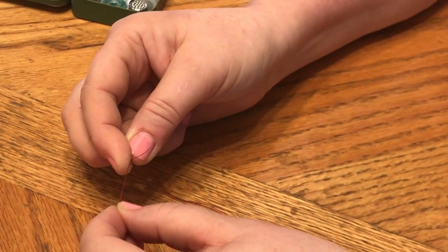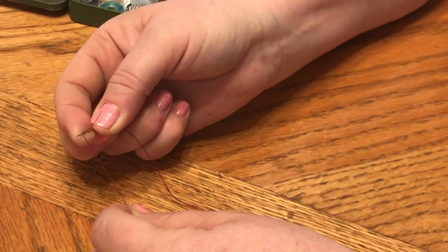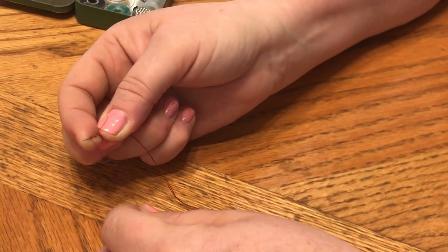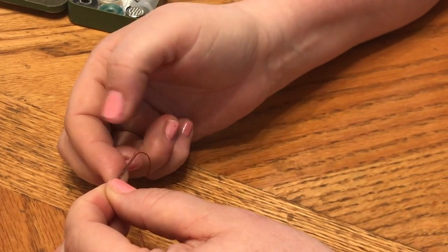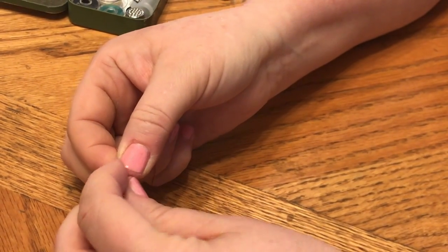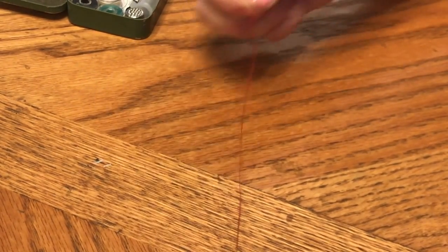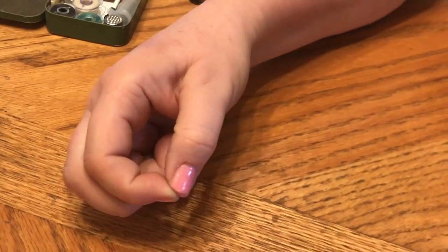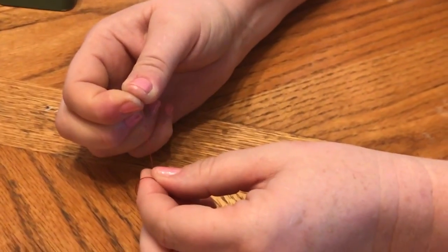I want three wraps: one, two, three. That will be a nice knot. Now I'm just going to put my thumb over the wraps and pull the needle through the thread. And look at this — done. A perfectly tied knot.